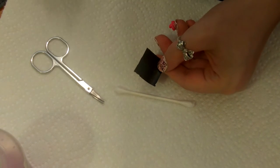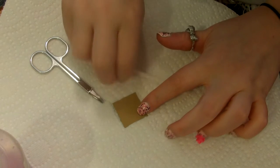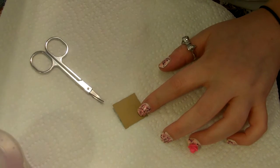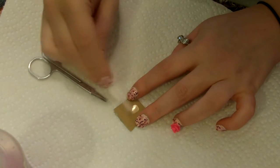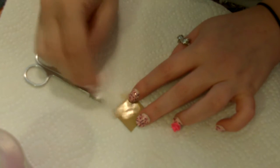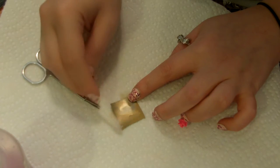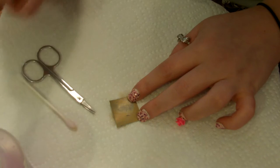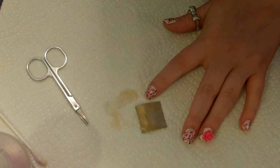The first thing you're going to want to do is take your foil. On the back of these foils they have a brown backing. You don't want the brown backing, so you're going to take your q-tip and dip it into some nail polish remover and just rub off the back of the foil. You don't want that on there because it doesn't stick to the nail as good. Just remove all of that off.